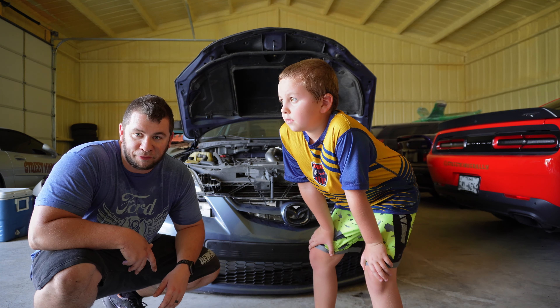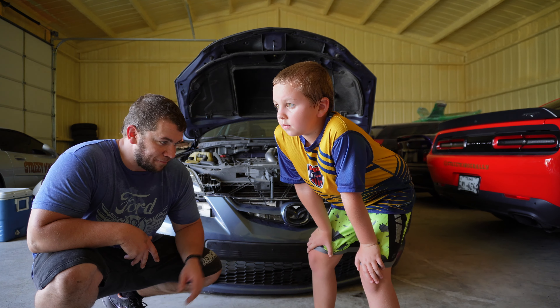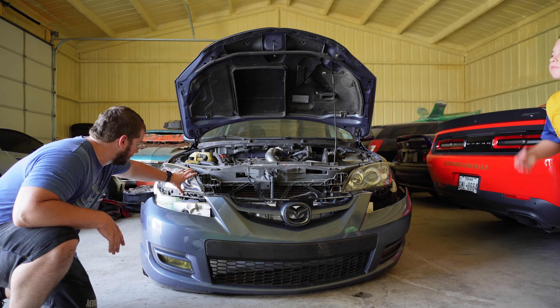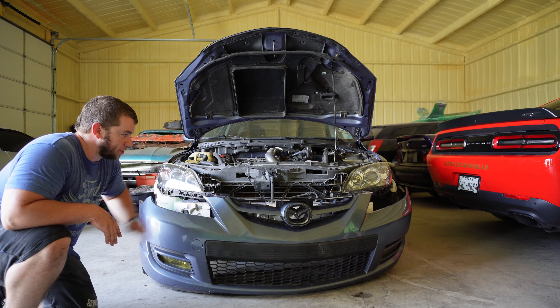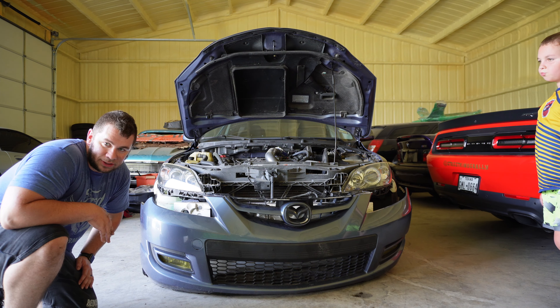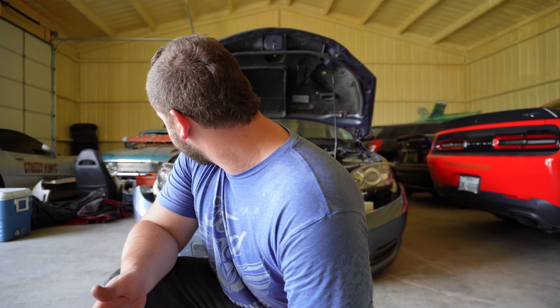We've got the headlights in and we've got to start putting the front bumper on. You can see they're on here now — headlights are in, they're secure. We're going to start bolting up the bumper and start making this thing look like a car again. I got in such a hurry putting the lenses back in that I forgot to plug the bulbs up, so we're going to see if we can snag these in here. Otherwise I've got to pull them back out, hook them up to the bulbs, and bolt them back. Hope you guys enjoyed this.